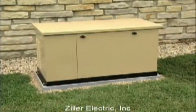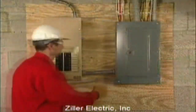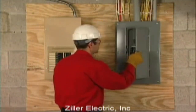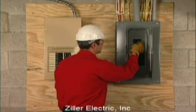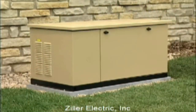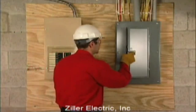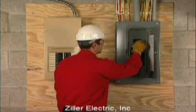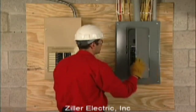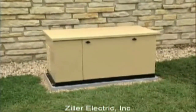If everything worked properly, the system is now ready for automatic operation. Shut off utility power one last time. The generator should start and after the appropriate delay, the entire load should transfer to the generator. Close the main breaker and make sure the transfer switch restores utility power to the home. Allow the generator to cool down and shut itself off.